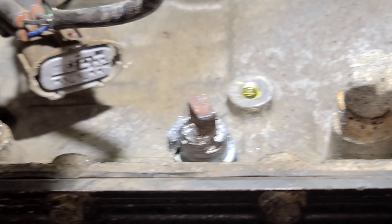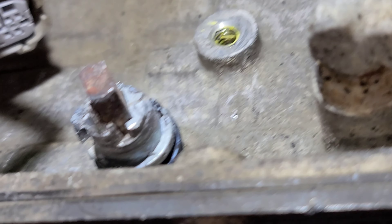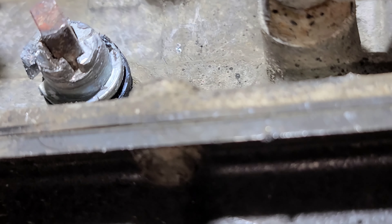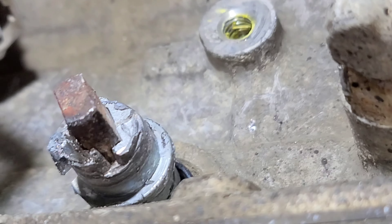Now that this is out of the way, make sure to get this plastic tab off and then anything else plastic. Because if this doesn't come off, I'm probably going to have to heat it one more time. So get all the plastic off and that'll be the last step.